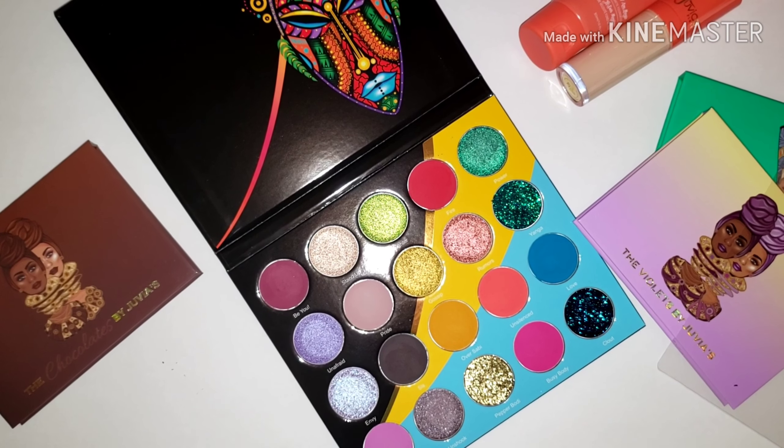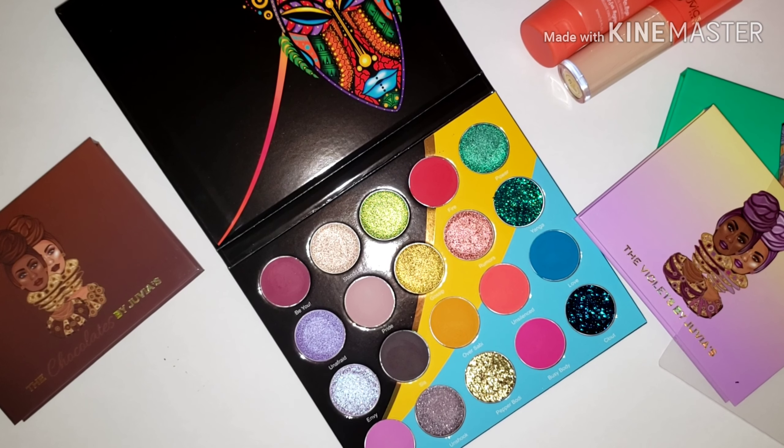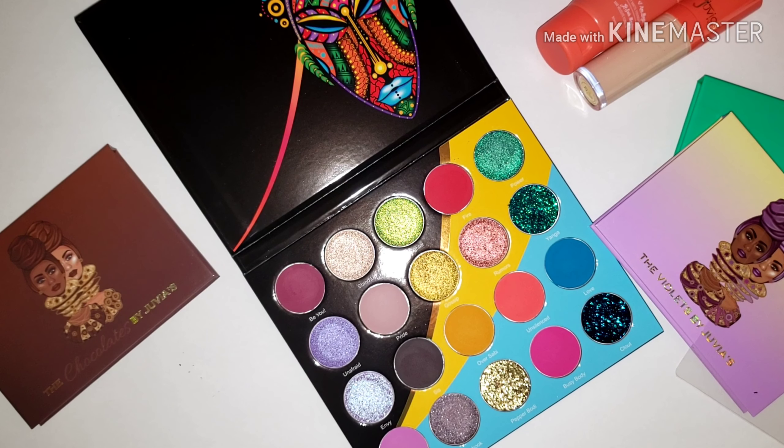Those were the swatches of the new Juvia's Place Wahala palette. If you guys want to see a look, make sure you comment down below and let me know what you want to see. Don't forget to like, comment, subscribe, and share my video to your social media. I'm on Instagram at divine_beauty_82. I'll leave all my information on screen or in the description box. Thank you so much for watching — I love you guys, god bless, and I'll see you in the next one.